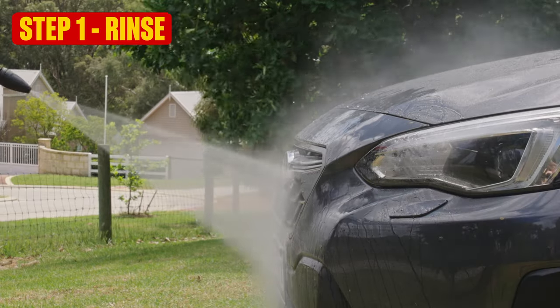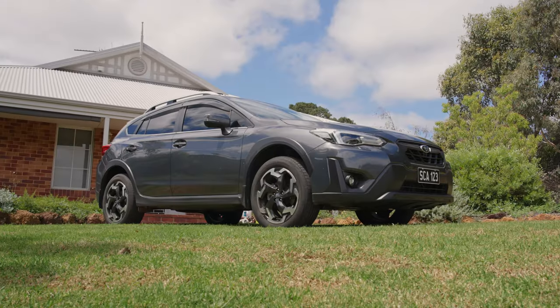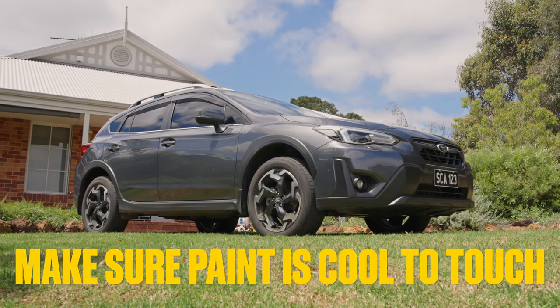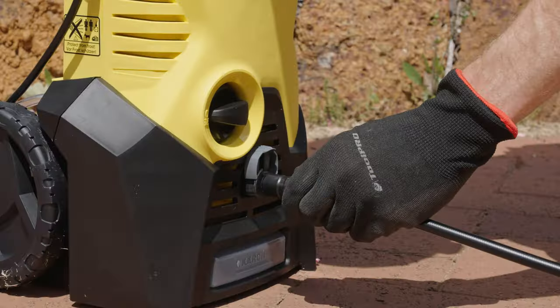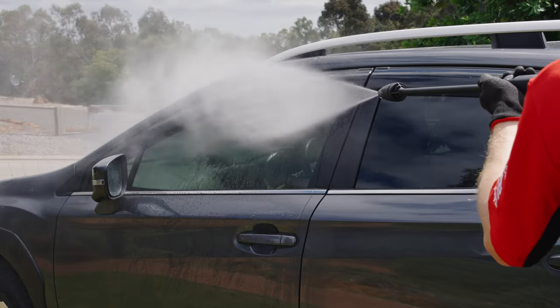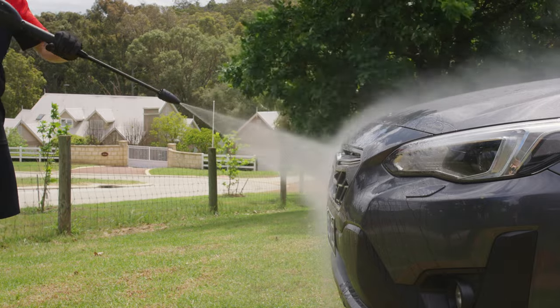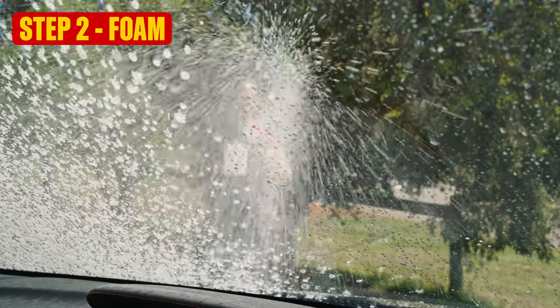Let's jump into it with Step 1: a rinse. Park your car up on the lawn, under the shade if possible — or else aim for an early morning or late afternoon wash. Fire up your pressure cleaner and work your way from top to bottom to remove the worst of the filth. You'll be done in under two minutes.